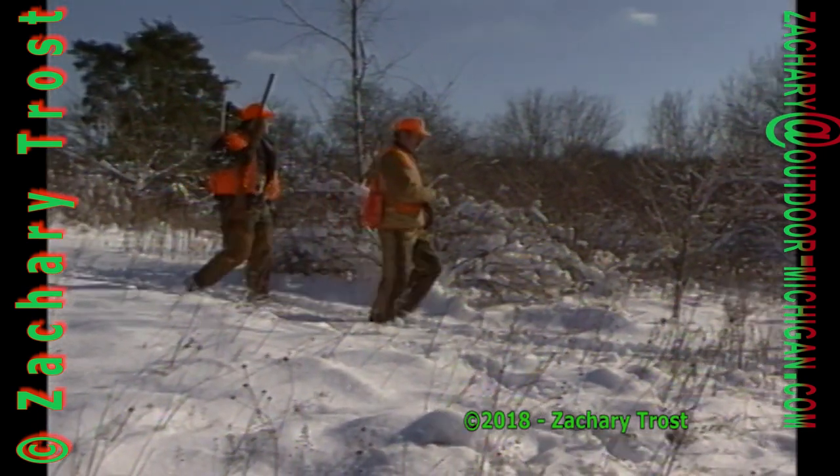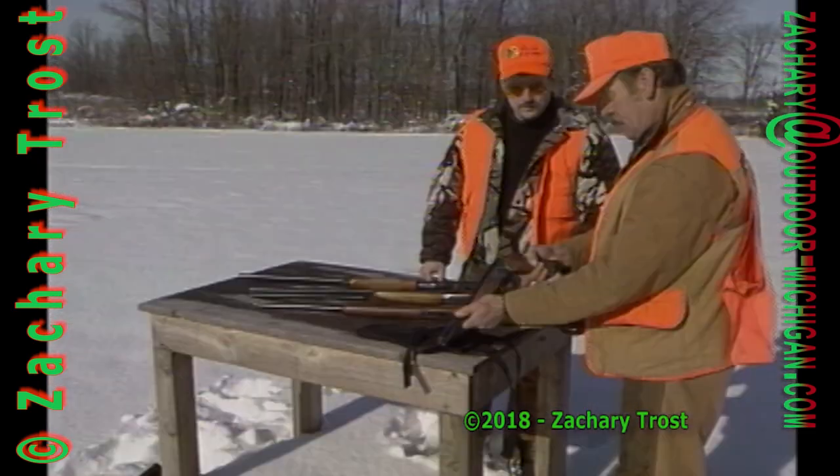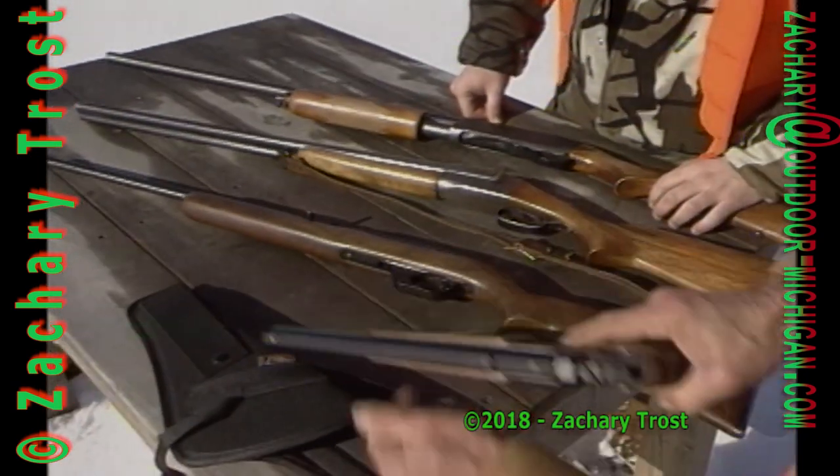Last week we looked at some of the basic gear a hunter needs for rabbit hunting: boots, jackets, brush pants, and chaps. We showed you the basic types of guns that rabbit hunters use, but we didn't try any or compare their performance. That's what we're going to do right now.